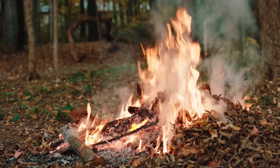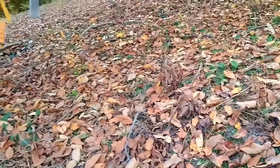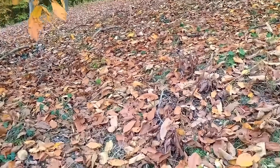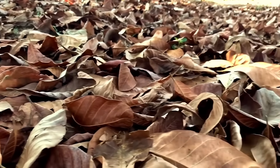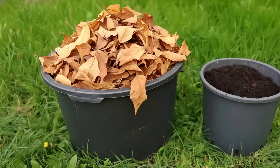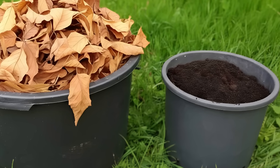Stop right there. You are looking at the most valuable resource your garden can get. This is not waste. This is the raw material for black gold — the most fertile soil, humus, and compost that will bring your garden back to life.